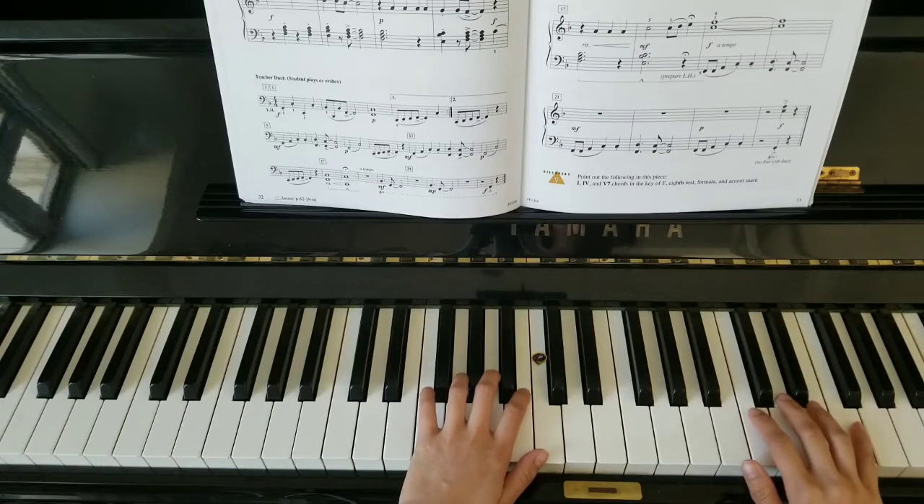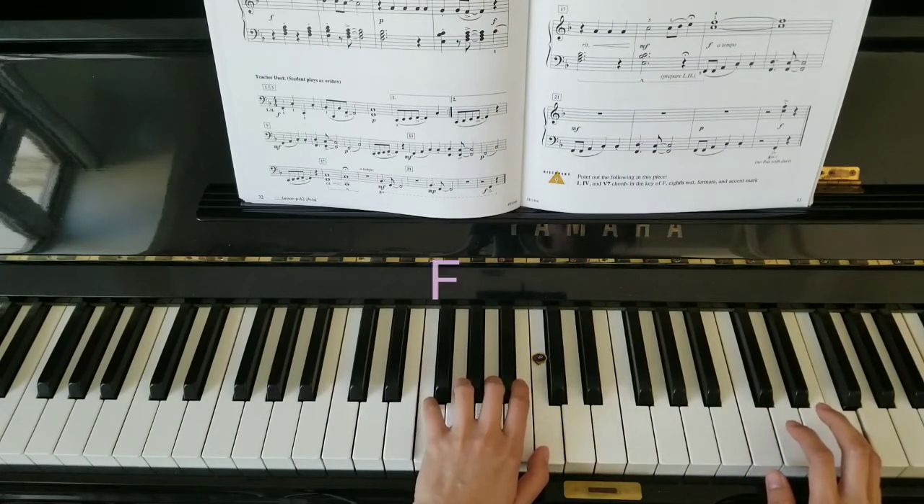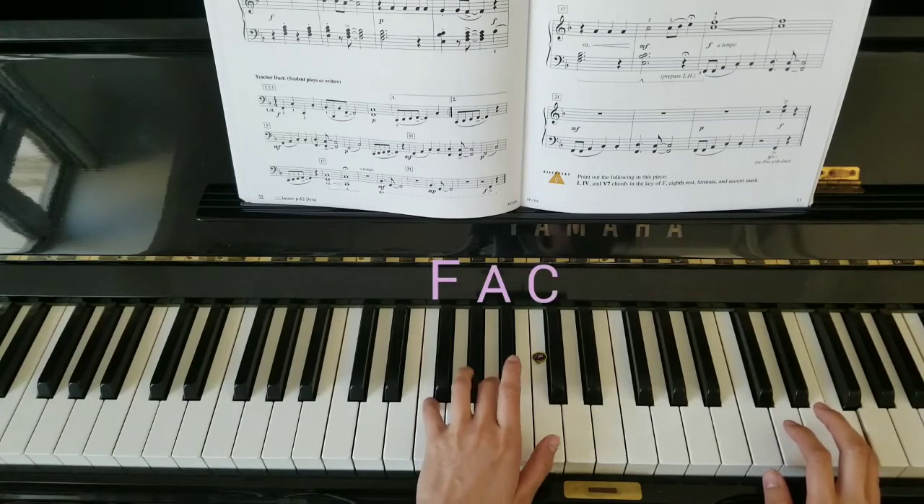I'm going to start with my five on the high F right here. Left hand onto middle F position: F, A, and C.